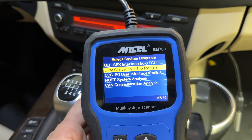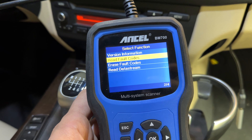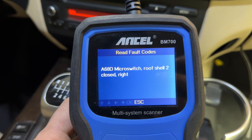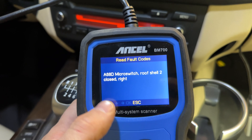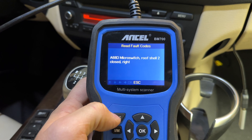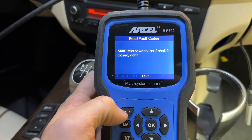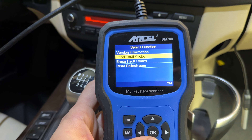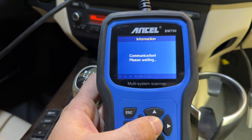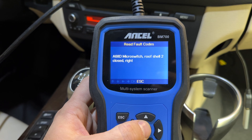The first thing to do is to scan the car. After scanning the car, when we go to the roof module and read the codes, we get fault code A68D — microswitch, roof shell 2 closed right. So obviously we have an issue with microswitches, which is one of the common issues in this car, as well as the hall sensors. I tried to erase the code, went back and read it, and it's back — so it's a permanent code.